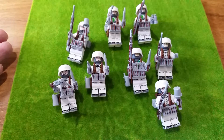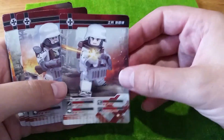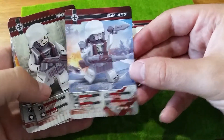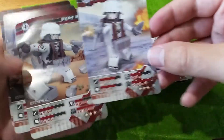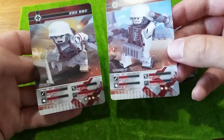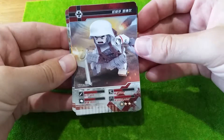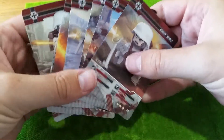Oh yeah, forgot about these - they are a little bit creased as they're jammed in the plastic packs, but they've come with battle cards, which is kind of cool and funny. They've got all these different abilities. I haven't seen anything else like this, so I'm assuming there are going to be other sets that have these and you can battle them against the opposing force - British, American, or Russian. Eight card set - roll the dice or whatever.